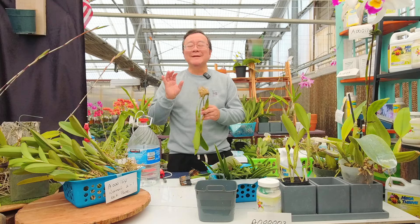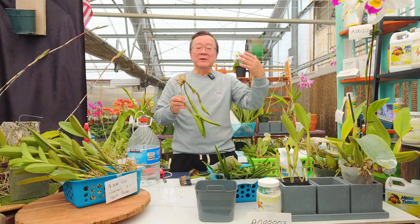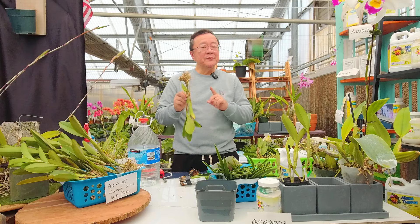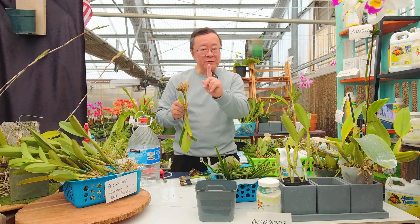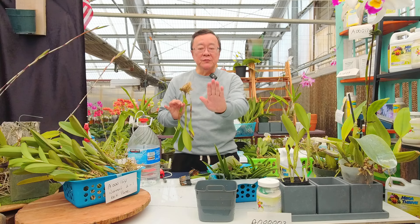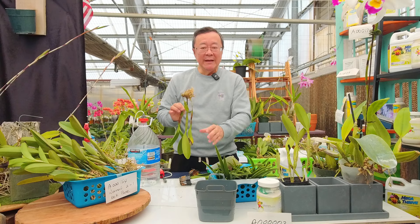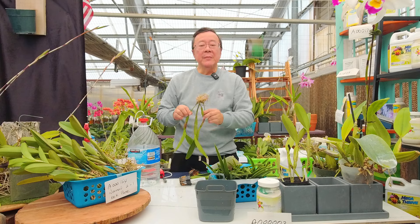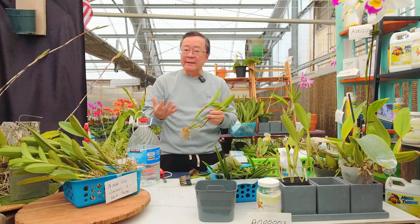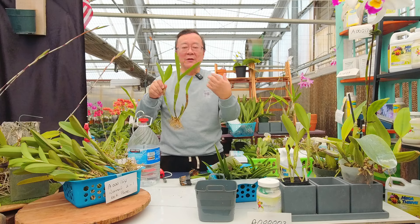Buying bare-root online or at the orchid show can be fun and more economical, since the nursery would otherwise have to grow it for another year or two to establish it. However, if you are not an experienced grower — if you're just a beginner — bare-root is not for you, seriously. Make sure you learn how to grow Cattleya in a regular established pot first. Bare-rooted Cattleya is more for the experienced grower who wants to adventure into new varieties.